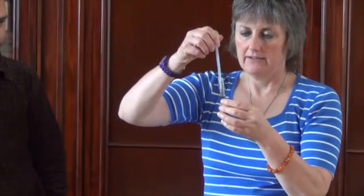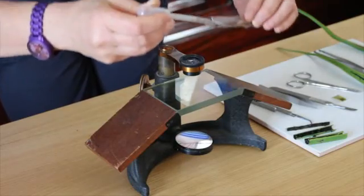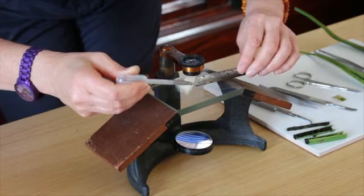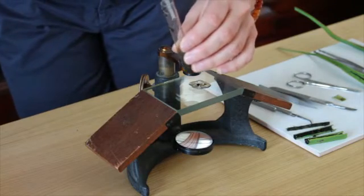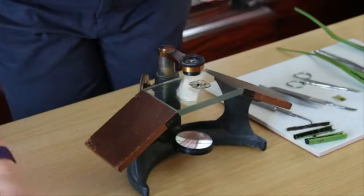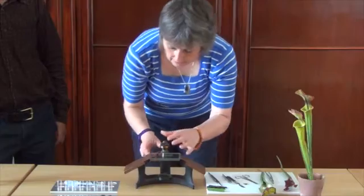What we're going to do now is we have a pipette and a test tube full of rehydrated bodies taken from the trap. We'll put a few of the bodies under the lens. You can also put the liquid with the bodies in a petri dish.